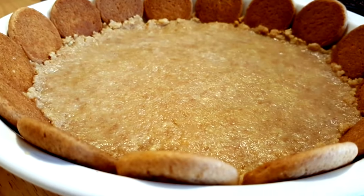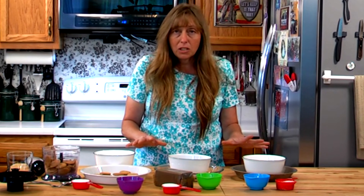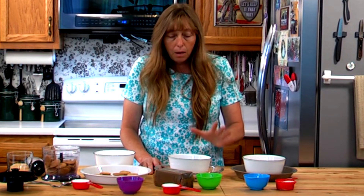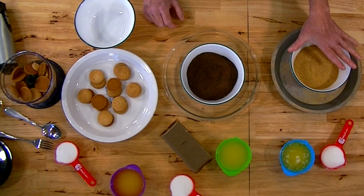Howdy folks and welcome to the Hillbilly Kitchen. Today we're going to be making three no-bake pie crusts so you can enjoy pies all summer long without heating up the house with the oven. We're going to do a chocolate crust, a vanilla crust, and a graham cracker crust.